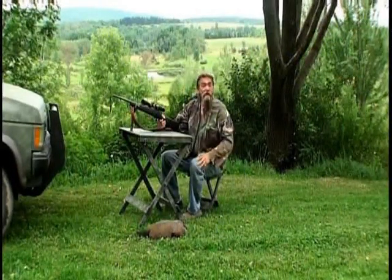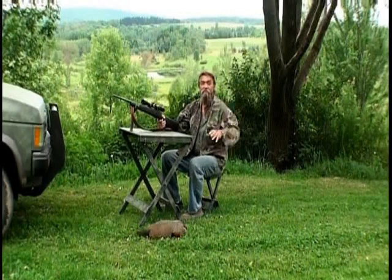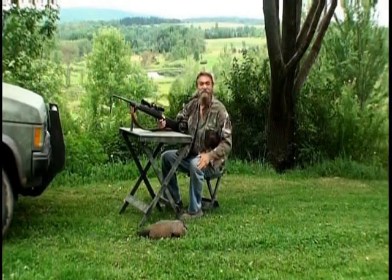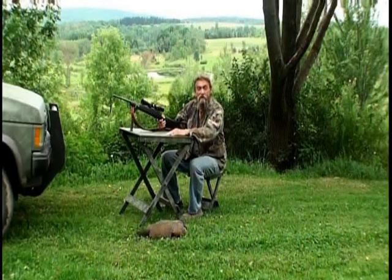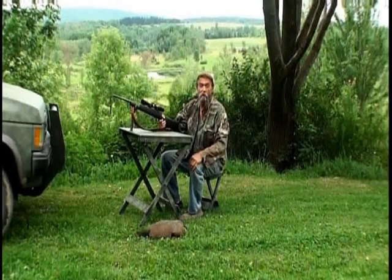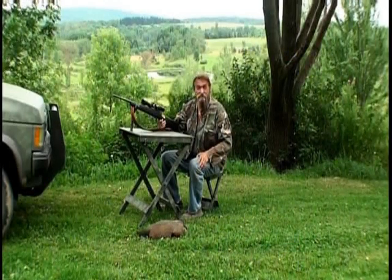Mountain Wolf here. I went out to do a little scouting for some friends coming up to do some groundhog hunting. When I got out there on the farm, I started walking around, came back to the truck, and bingo — there was a chuck. I said, I can't resist this, so I set up the Mountain Wolf Easy Shooter, and bingo — poor baby didn't make it. But there's a lot more chuck to go, and I'm here to show you all about the Mountain Wolf Easy Shooter.